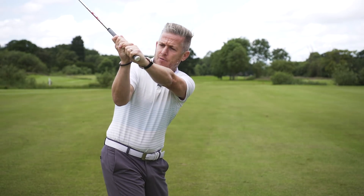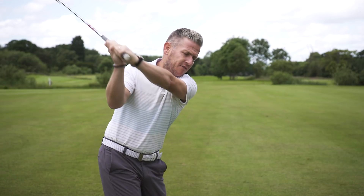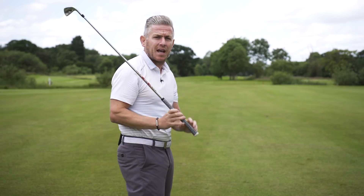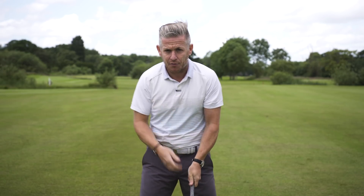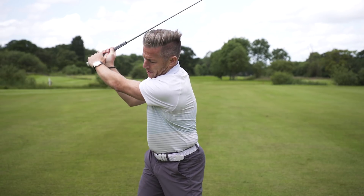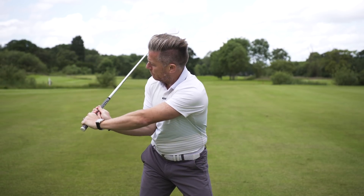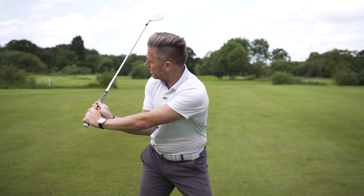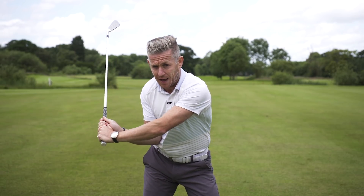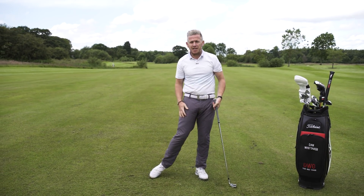In order to achieve this, feel like the right palm is pushing the left thumb away so the shaft is moving towards the camera. From the front view we can see the width being created and then maintained as the arms move down in front. You can get more lag but the arms stay in front. If you get that lag and the arms are back, you're trapped and then you have to really chase through impact.